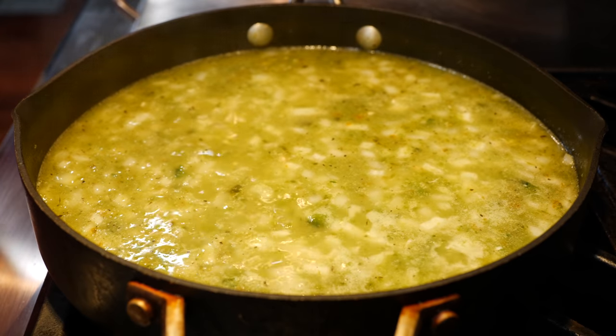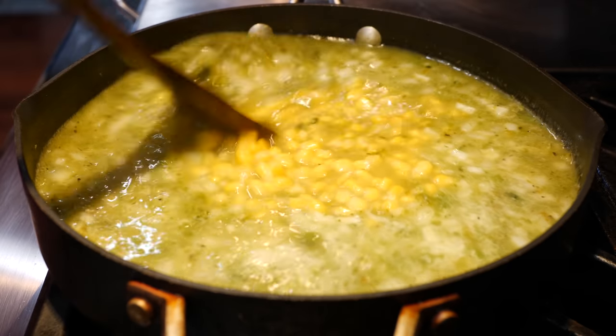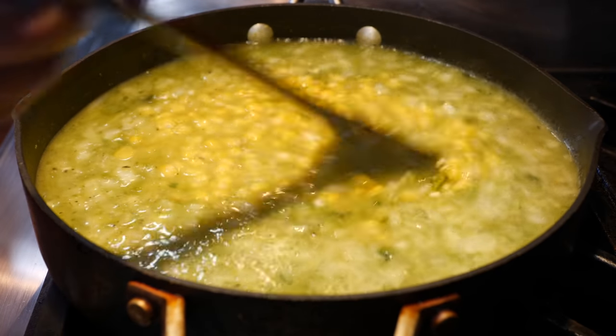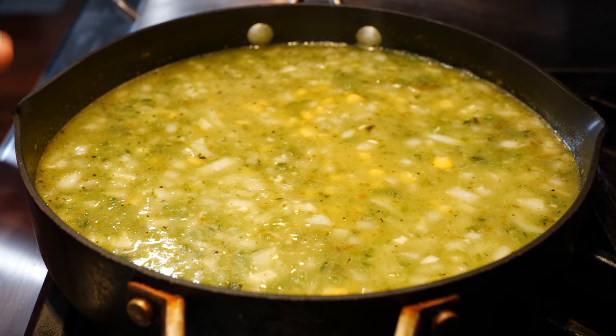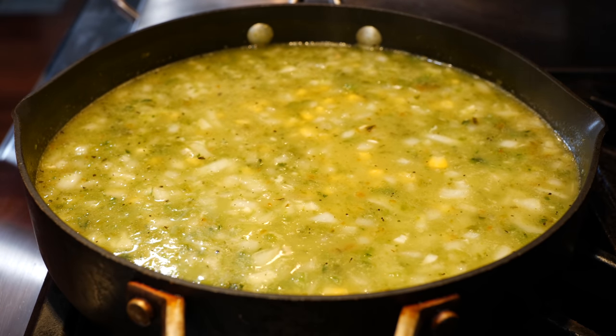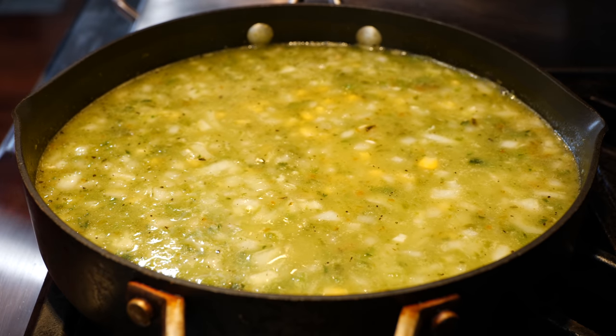Next, if you like corn, you can add your corn. Now I'm going to go ahead and place my rice on a low temperature and allow it to continue to cook. Make sure to look in the directions for the rice that you're using at home, and I'll let you guys know what I did in the description box.